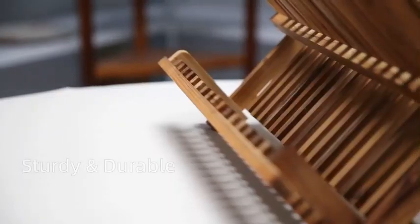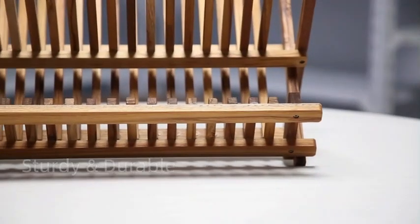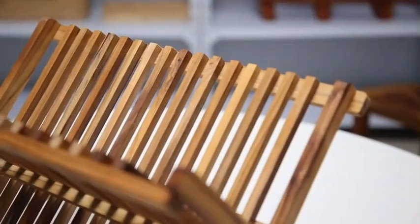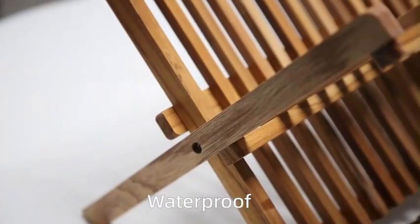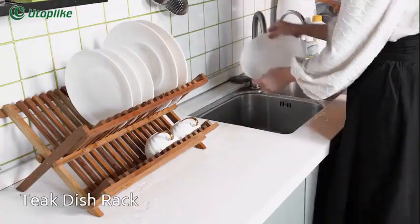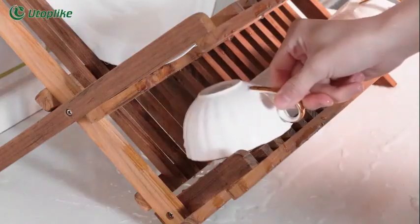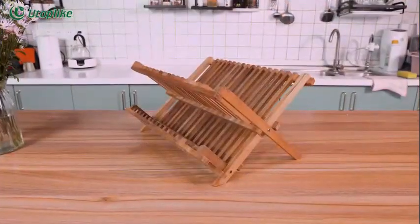This Utoplike Teak Dish Drainer Rack is a versatile and practical addition to any kitchen. Made from high-quality teak wood, this dish drainer rack combines functionality with a natural and elegant design. The dimensions of 17 inches in diameter, 9.3 inches in width, and 8.9 inches in height provide ample space for drying dishes while maintaining a compact footprint on your countertop.